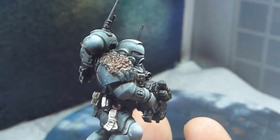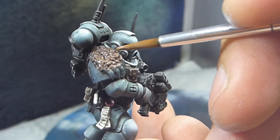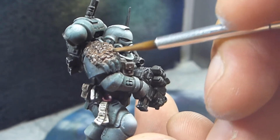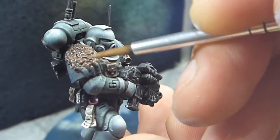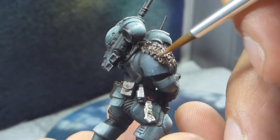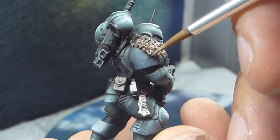As you can see here, we have started to really blend these two colors very well. You can see the Rhinox Hide still being its natural color in the middle of the fur while it gradually converts over into Gorthor Brown.